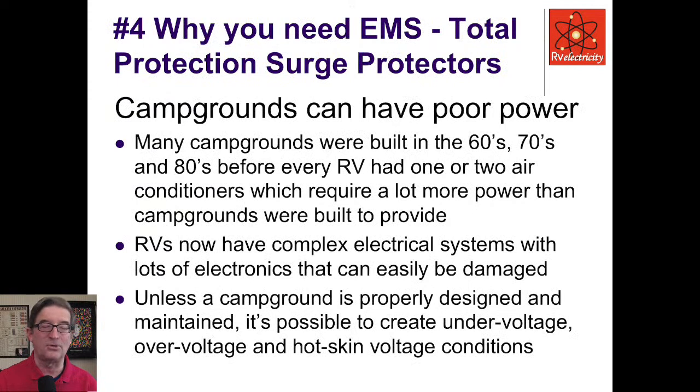Number four: let's talk about EMS total protection surge protectors. Why do we need this? Campgrounds can have poor power. Many were built in the 60s, 70s, and 80s before every RV had one or two air conditioners, and they require a lot more power than campgrounds were built to provide back then. RVs now have complicated electrical systems with lots of electronics that can easily be damaged. Unless a campground is properly designed and maintained, it's possible to create undervoltage, overvoltage, and hot skin voltage conditions.